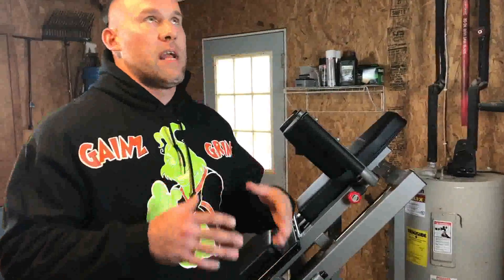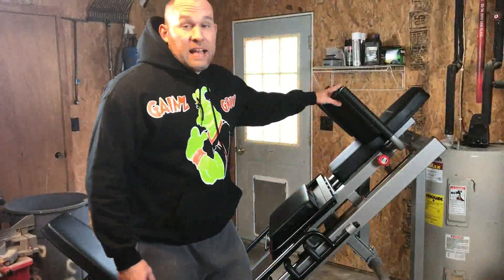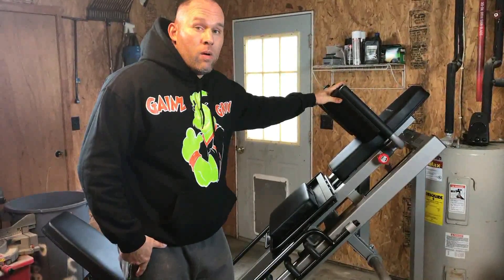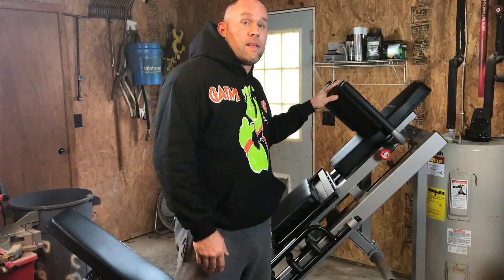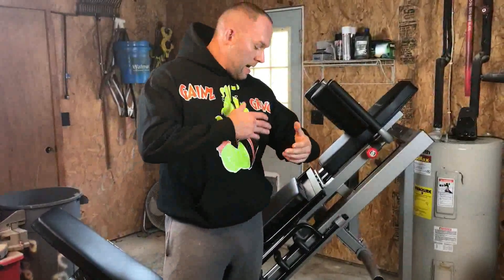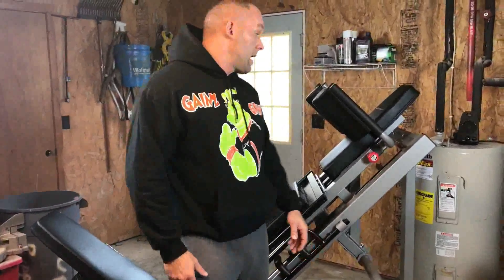The only bad reviews I've seen were people saying they were bottoming out on the hack squats. I'm six foot one — I think I'm actually six foot two. If I did not have this shoulder pad adjustment and it was fixed in a bad position, I'd be screwed. This is the only machine I've seen with this adjustment, and if I'd gotten one fixed in a bad position for my body type, I'd have had to do some welding or figure it out.